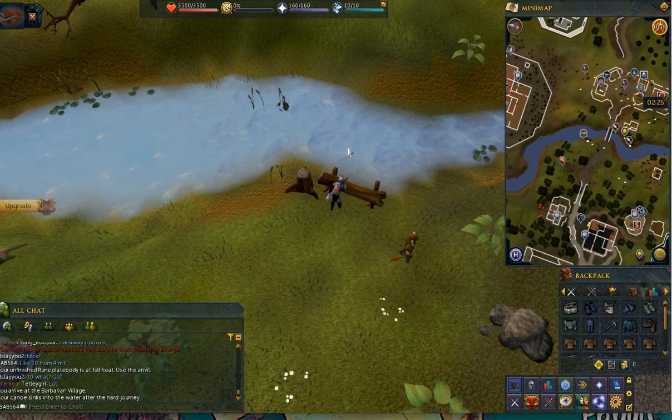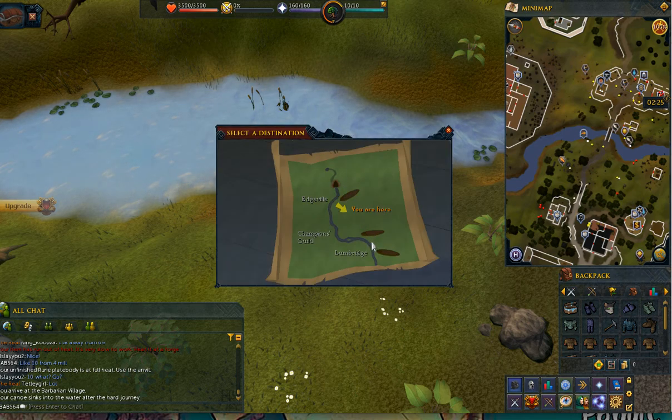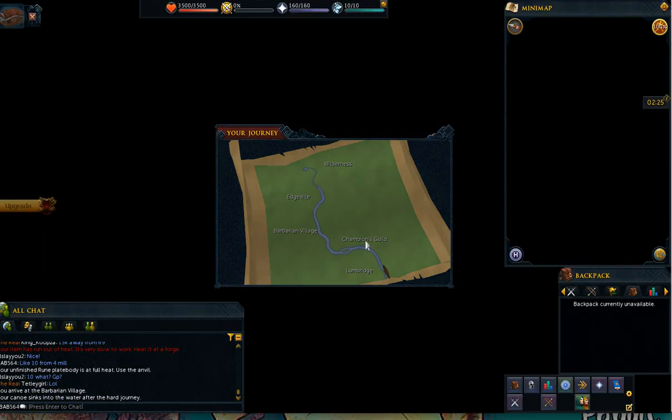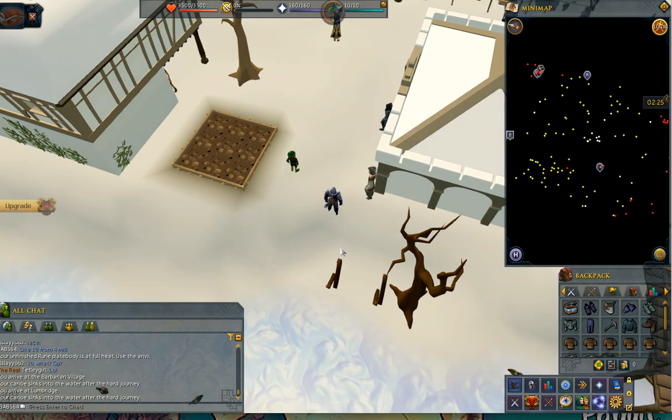You take a couple swings at her — you're at the canoe station. Float the canoe to the station. Now you go to Edgeville, then from Edgeville to Lumbridge, and there you are.